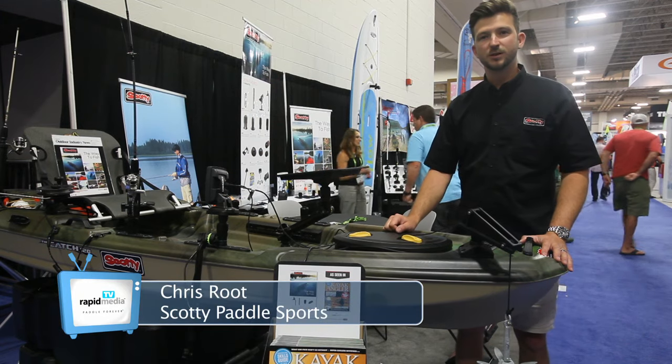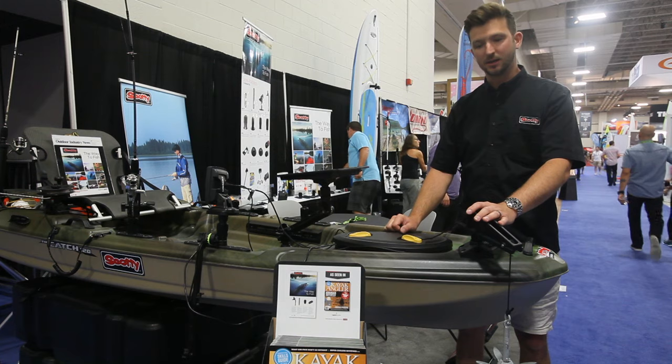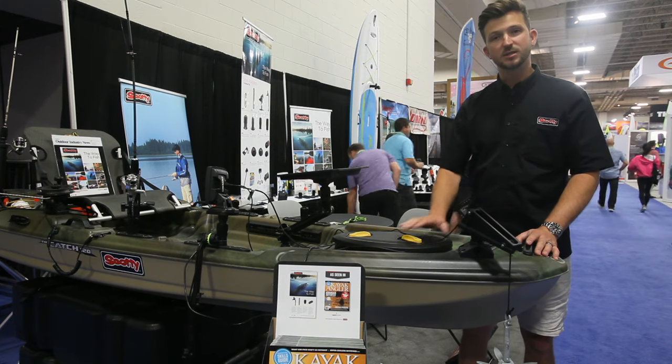Hi, I'm Chris Root with Scotty Fishing Outdoor Products. We're here at OR 2016. I want to talk to you about another one of Scotty's very popular products, the 276 Anchor Lock.